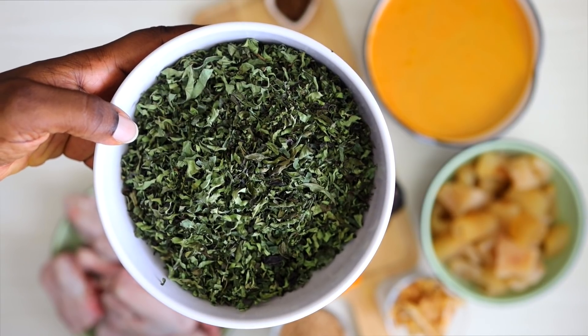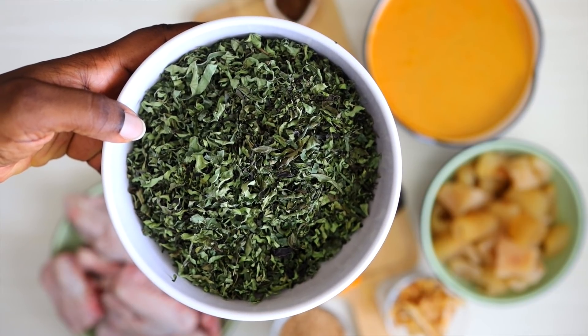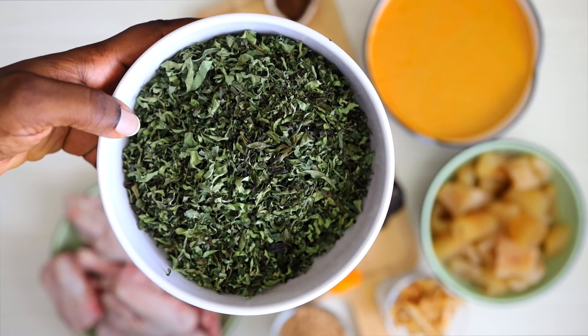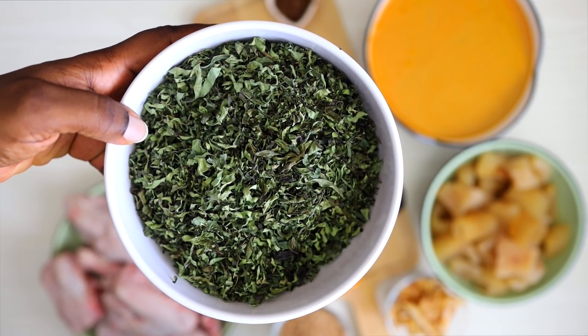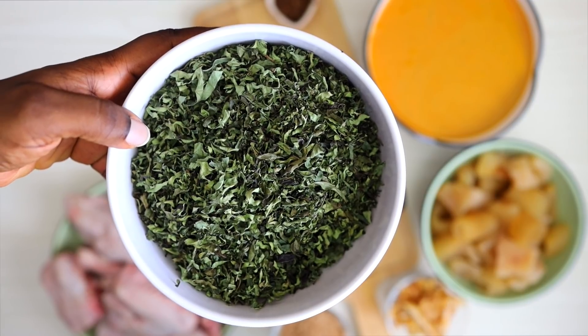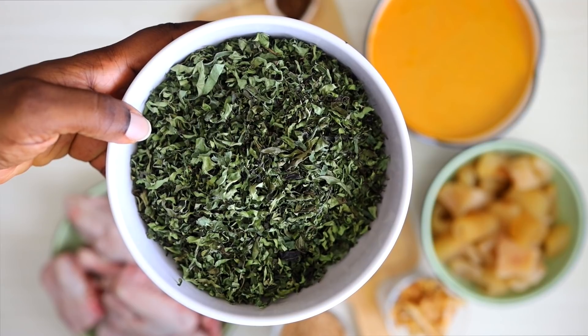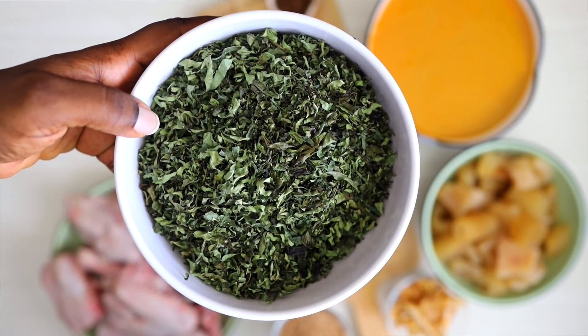Now this is the Atama leaves. When they say Abak Atama, it is Atama soup — this leaf is the Atama leaf. You can have it fresh, but it is difficult to find it in Lagos fresh. This is the dried one. All you need to do is soak it in water before you put it in the soup, and it gives it a lovely taste. This is one of the reasons why it is separate from banga soup.